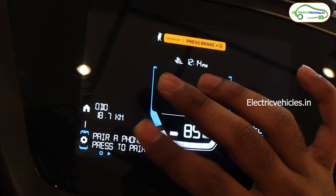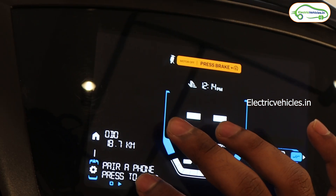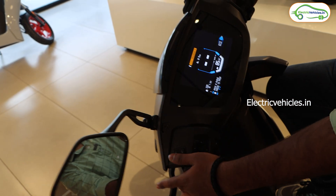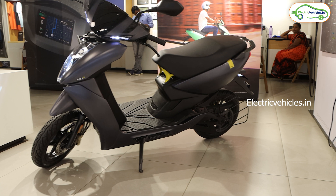If you don't want the Pro Pack features, the ex-showroom cost is 1.3 lakhs. If you want the Pro Pack, the ex-showroom cost goes to 1.44 lakhs. That's the basic information available on the new 5-inch Deep View Display of the Ather 450S.